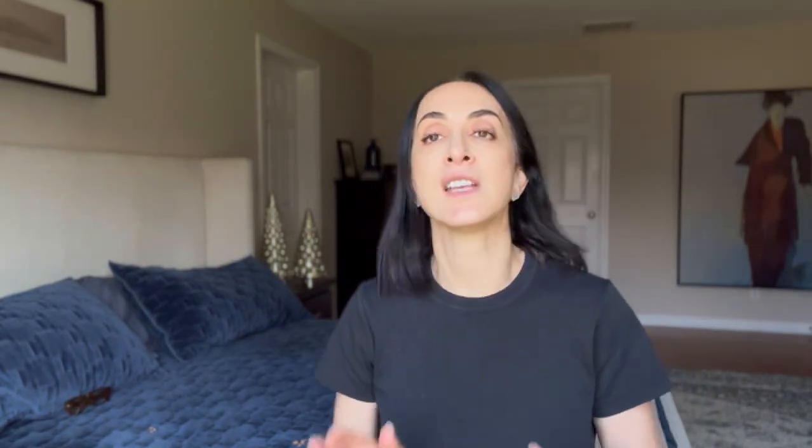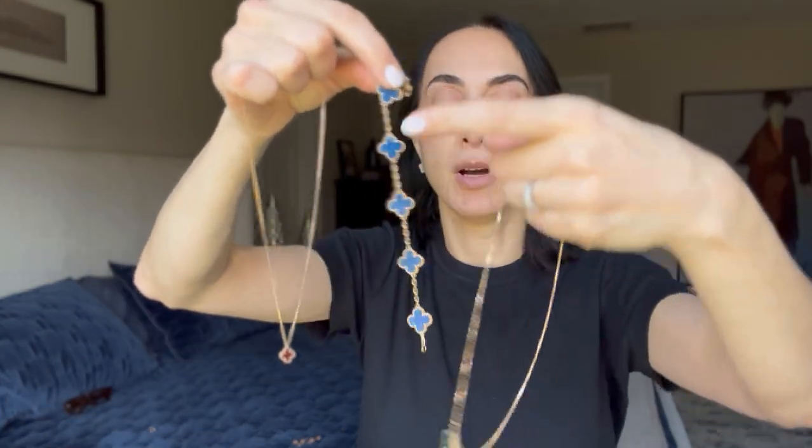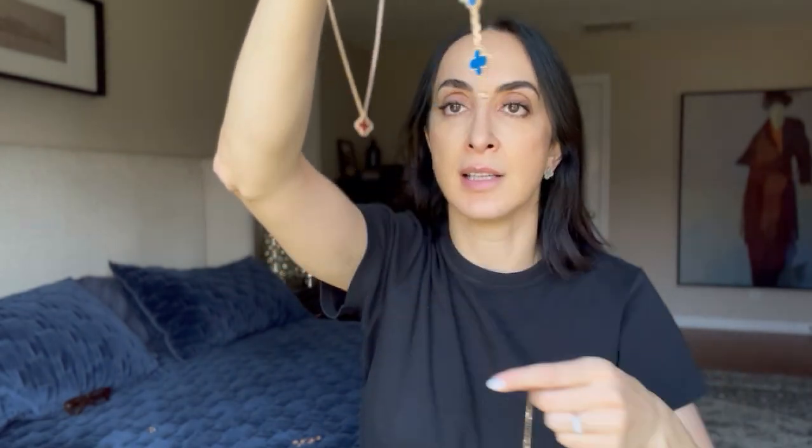Maybe this Christmas someone will be nice to me! To summarize my experience with Van Cleef: it's actually a good experience. No problems with any of my stones. I have mother of pearl, blue agate, malachite, and carnelian. The stone-free bracelet definitely has no issues. I did watch a lot of reviews and people complaining about problems with their malachite pieces especially.